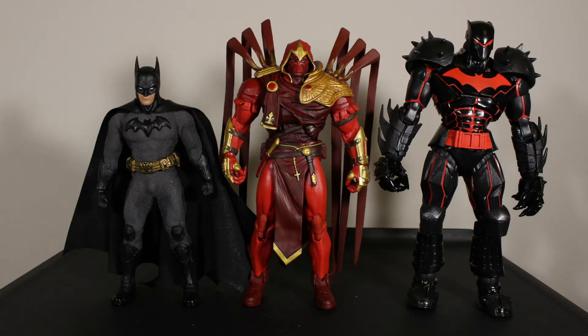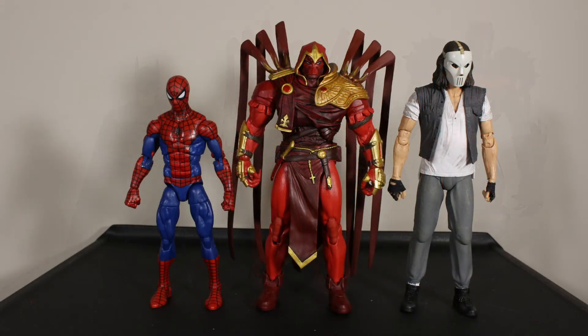For size comparisons: on the right is the McFarlane Toys Hellbat Suit Batman, which is a pretty tall figure that stacks up a little higher than Azrael. On the left is the Mezco Sovereign Knight Batman, which could work in scale though Azrael is a little taller. A regular Marvel Legends figure like the retro Spider-Man is definitely too short to pair with this. A regular NECA figure like Casey Jones is about the same height — McFarlane figures may be slightly shorter than NECA but will generally fit the same scale.